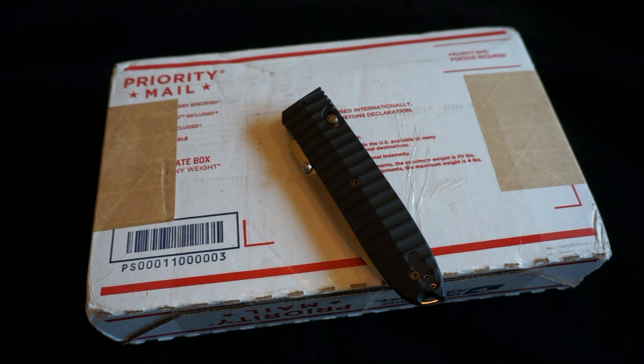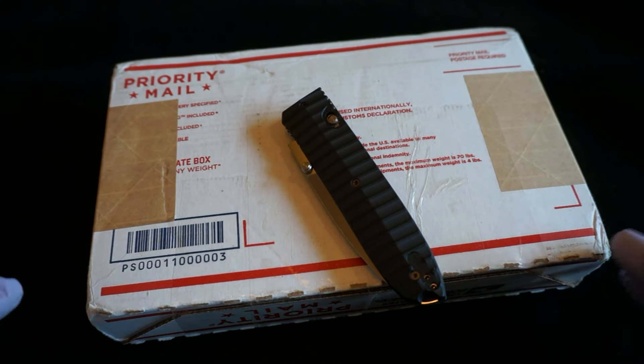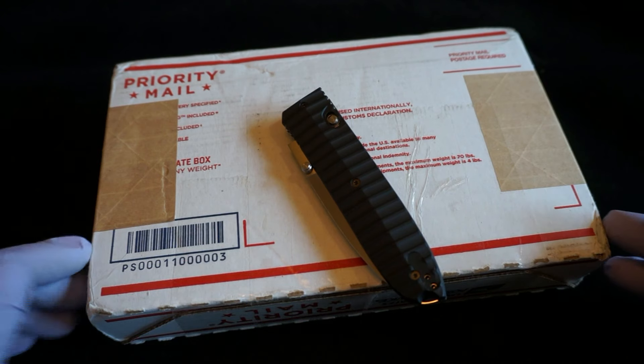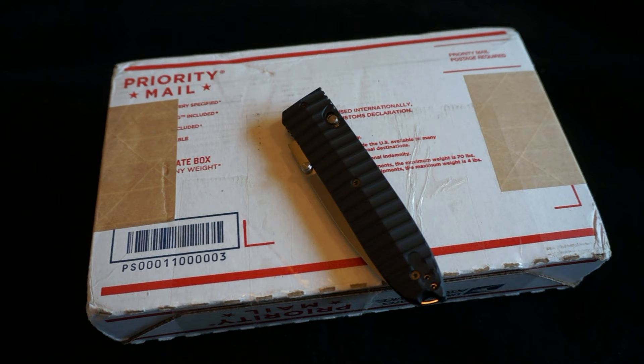Hey YouTube, this is Sharp and Shiny back with another unboxing. I don't know what I'm going to title this video, but this will be my single largest silver pickup to date. I got this for a really sweet price — it wasn't spot or even close to spot, but it was a really sweet deal given the premium that generally comes with these pieces. Let me just get into it, then I'll talk about it.